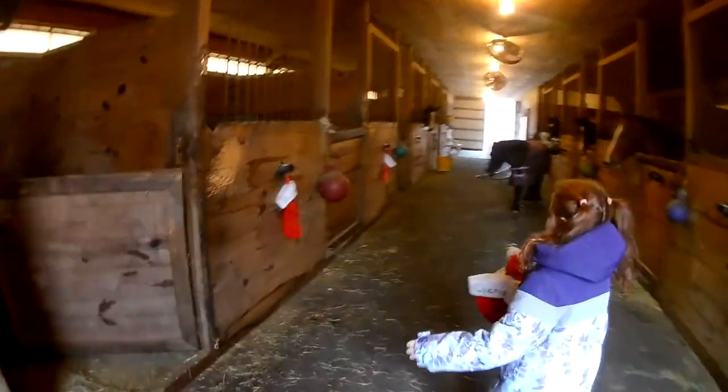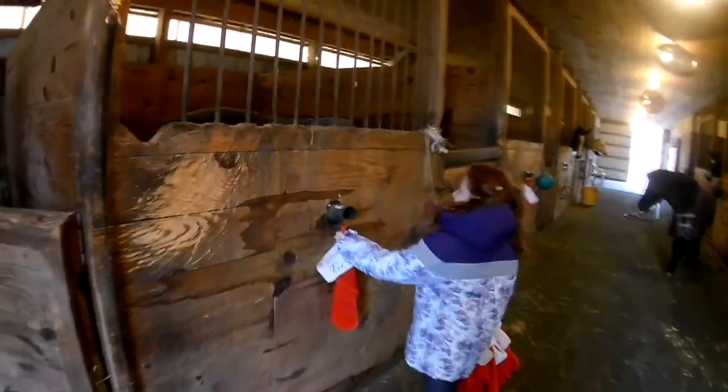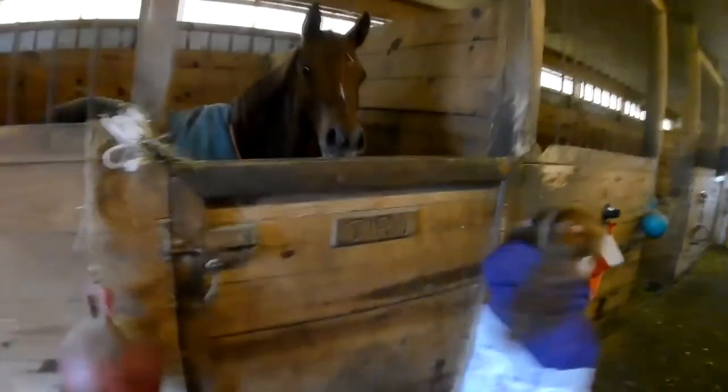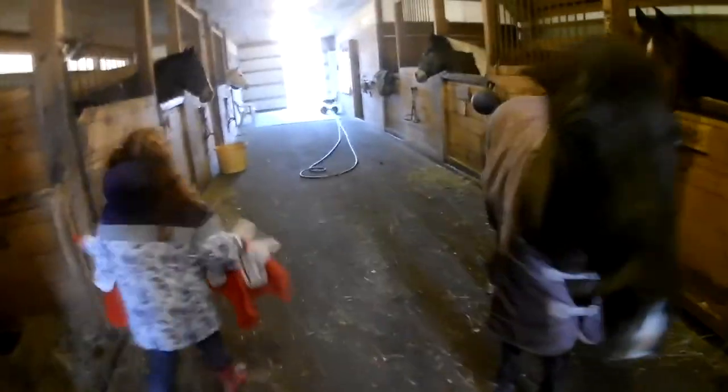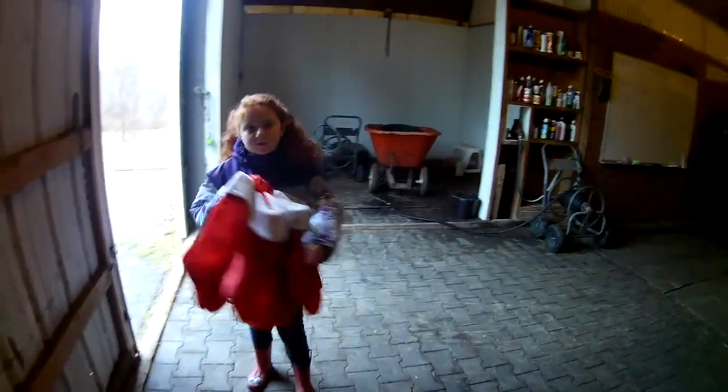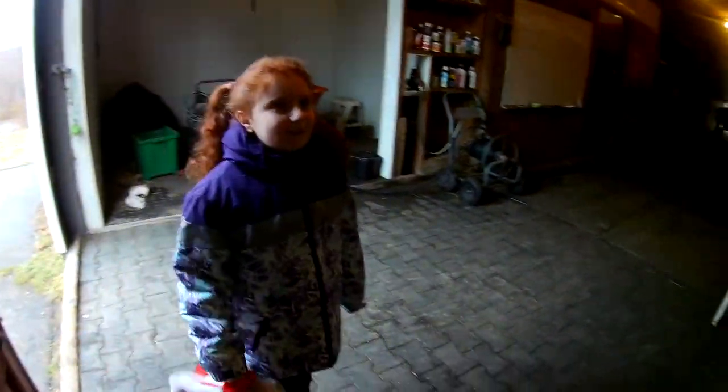Oh, I forgot — here's Jenna Sue. She's kind of like my favorite, because she's a paint. And here is Nelly, my pony, she's right here. I think that's all the stockings.